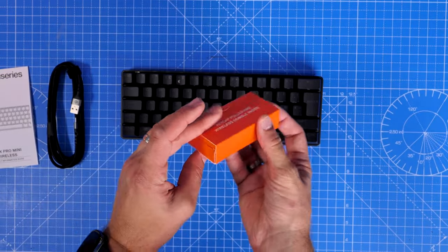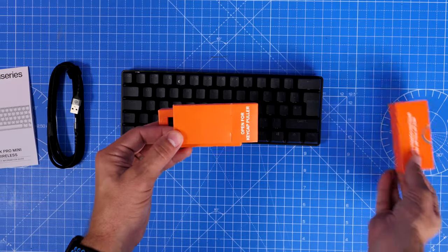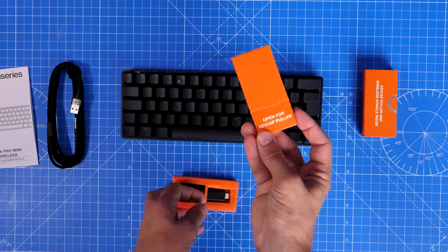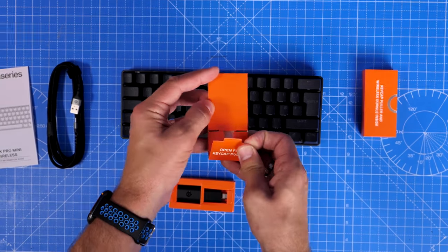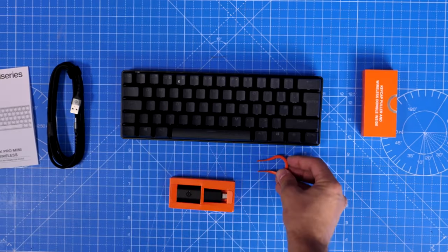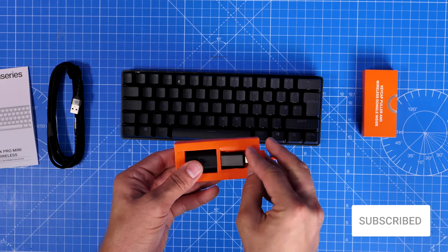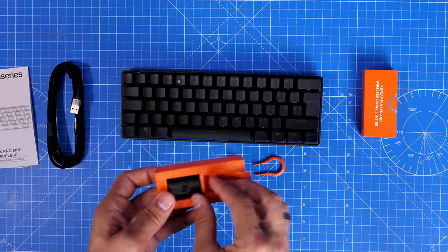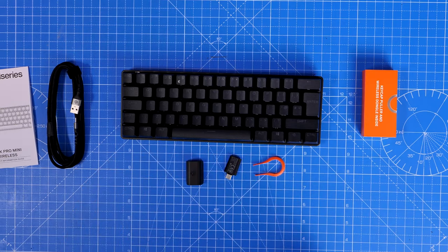Depending on your preference, battery life is claimed at 30 hours wireless or 40 hours via Bluetooth, though that will vary with RGB usage. The RGB lighting isn't that striking with the standard keycaps because they are PBT double-shot keycaps which don't let through much light. Also included in the box is the USB-C wireless dongle and adapter, so if you don't have USB-C there's no need to worry.